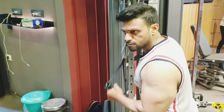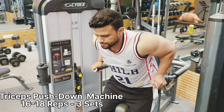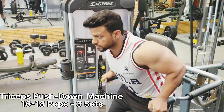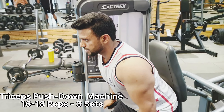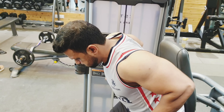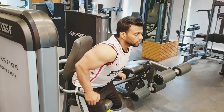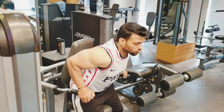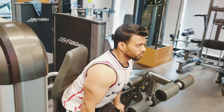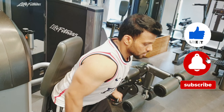For maximum muscle recruitment, this exercise is performed slow and controlled. The next exercise is the triceps pushdown machine — 16 to 18 reps for 3 sets. You have to slow down the push and focus on the full range of motion. The triceps workout was great and fun.